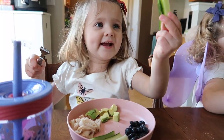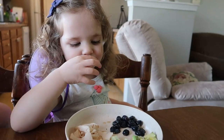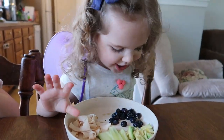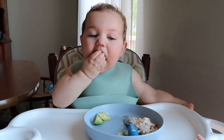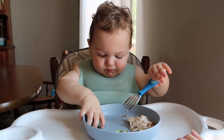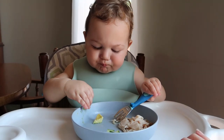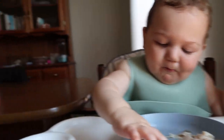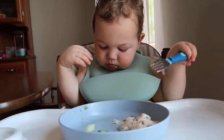The kids are enjoying their lunch! They identified the blueberries and are eating everything up quickly. They love their avocado and are shoveling it all in — definitely a thumbs up on this lunch.